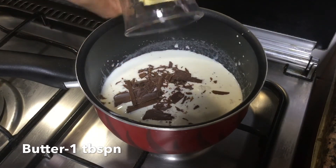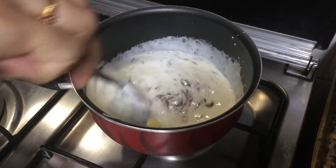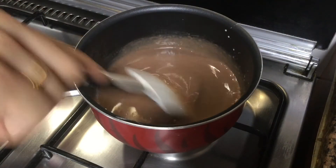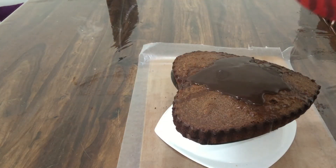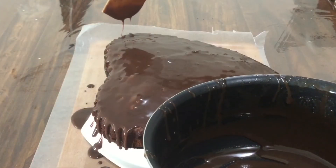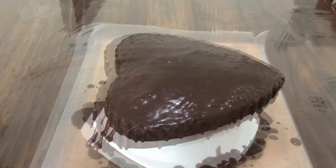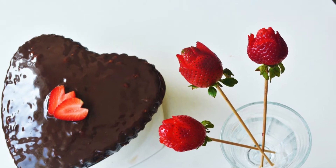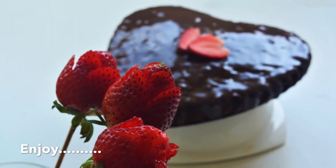Mix it with a tablespoon of butter and glaze it. Mix it with the chocolate ganache. Pour the chocolate ganache into the bowl, put it in the center, and the cake is ready.